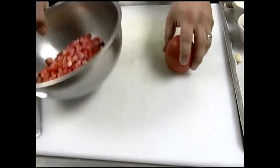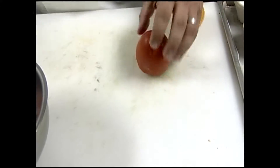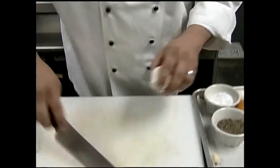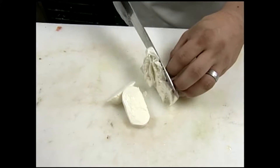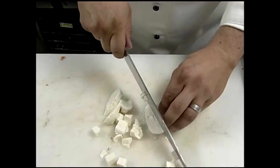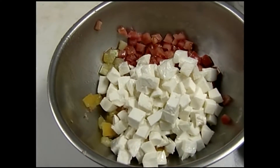Today I have fresh Roma tomatoes and some yellow tomatoes, so I'm going to do a mixture of those. I'm going to add just a little bit of fresh garlic, because our bread that we're going to grill is also going to have garlic on it. I've got some fresh mozzarella here — you can find this in almost any grocery store. We get ours from Ruffino Meats; you can buy it in a big tub or individually. I'm just going to dice it up about the same size as the tomato.